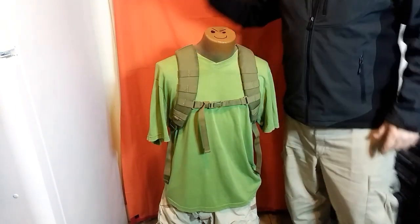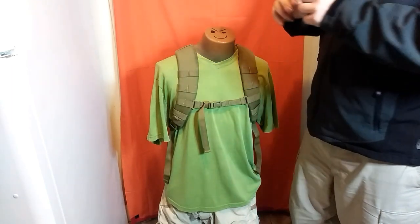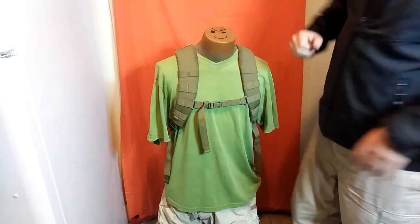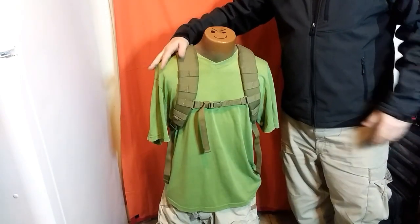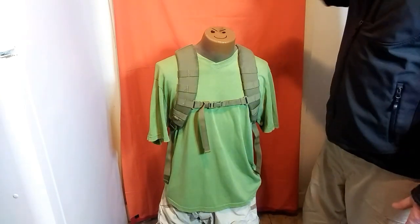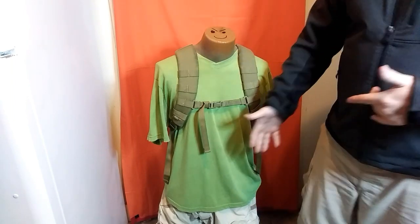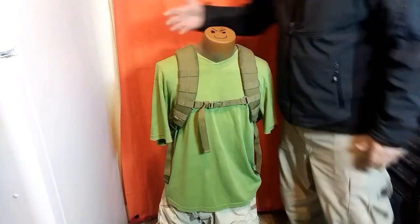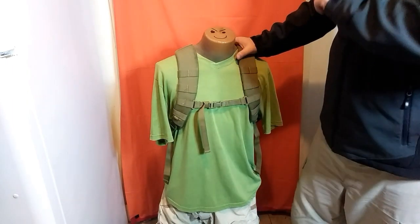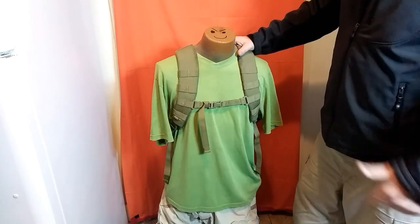Hey, this is Mountain Ghost 556. I brought somebody on board to demonstrate my opinion on the Bug Out Get Home Bag, and this is my buddy Torso. I asked him, look man, I need your help. I know despite your limitations, you have cinder blocks for feet because you're cut off at the knees, you have no arms, and unfortunately, you have a neck for a head.